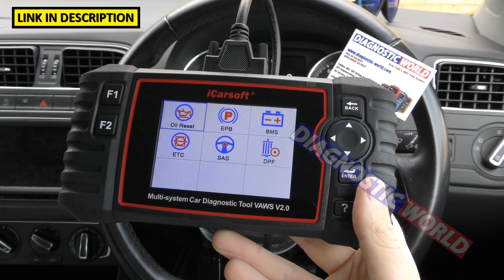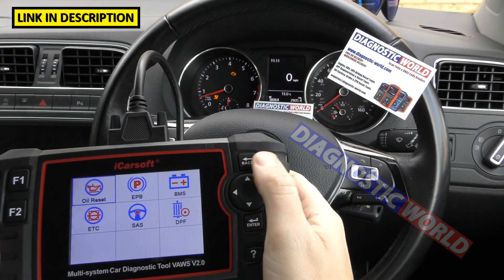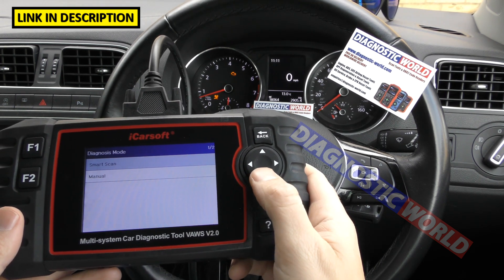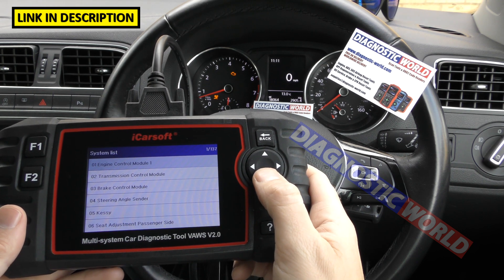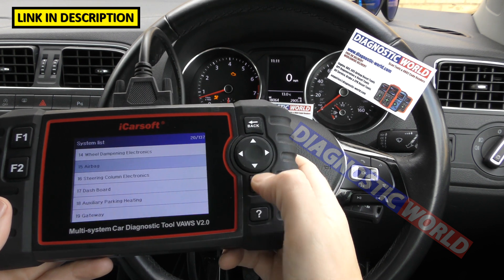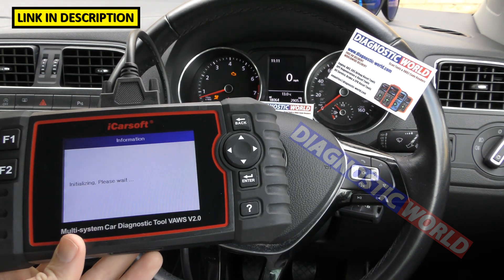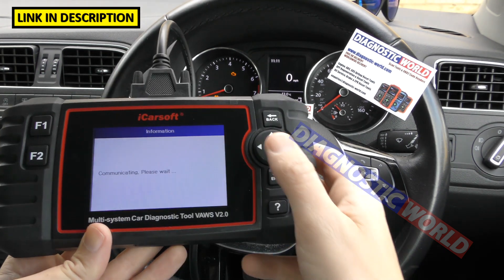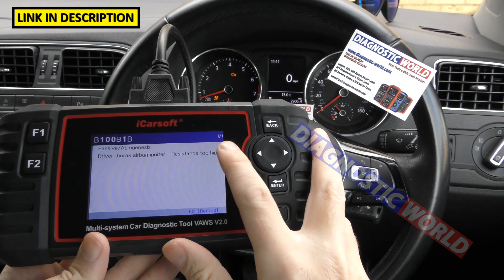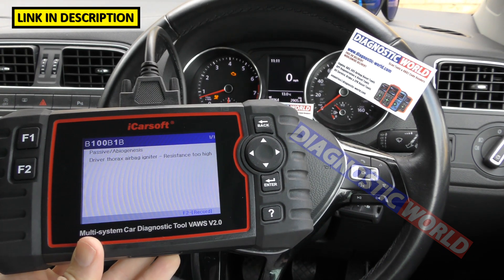What information does it give when a fault occurs? We've got two faults here — an engine light and an airbag light. I'll connect to VW, go to System Selection, manually select the airbag system. After initialising, we go to Read Fault Code. We've got one fault: B100B1B — driver thorax airbag igniter, resistance too high.